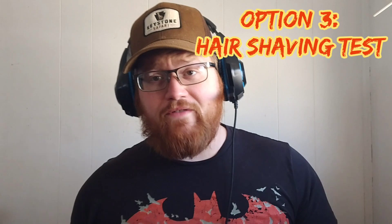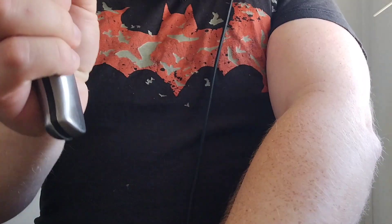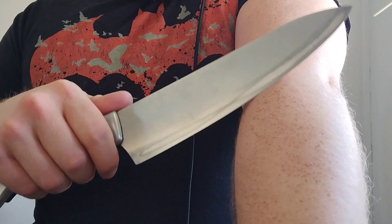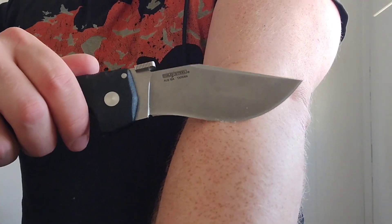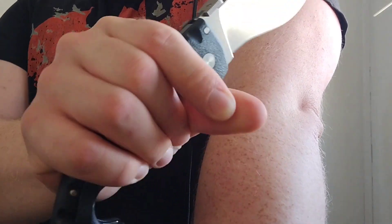Method three is the shave test. Take a knife, find a spot on your arm, move it just the slightest bit, barely touching you. This one — nothing, not a single hair. Nada. This one — you can actually see them pop off. Ton of hairs — instant bald spot. No pressure at all, just the weight of the knife should be able to make a big bald spot on you. Shave test: does it shave?